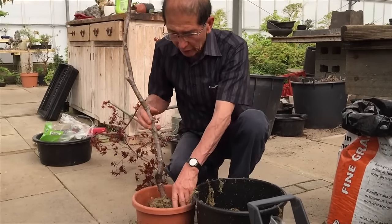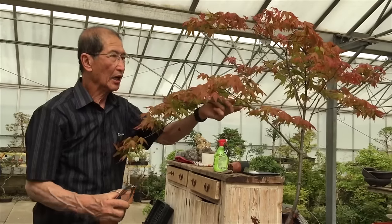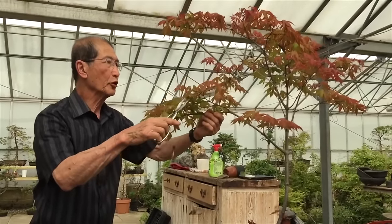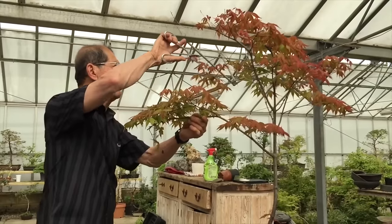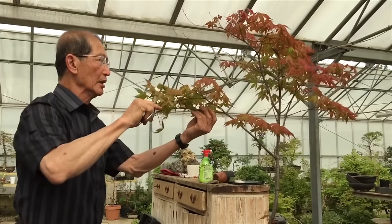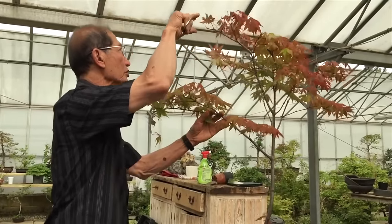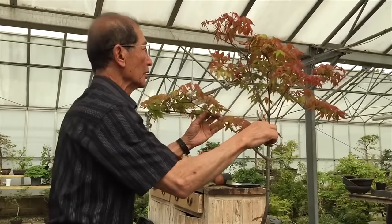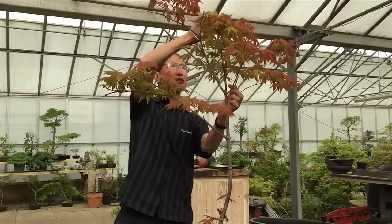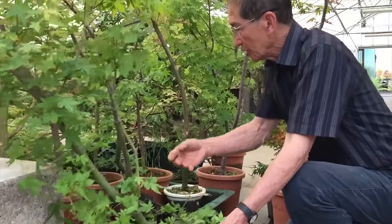After potting, we prefer to remove some of the foliage. If you have too much foliage the tree makes excessive demands on the root system, and because the root system is not fully developed yet it will struggle to survive. By removing the leaves — which is very, very important — you make less demands on the roots and therefore the success of the air layering will be assured. If you didn't do this, the upper part will dry up.